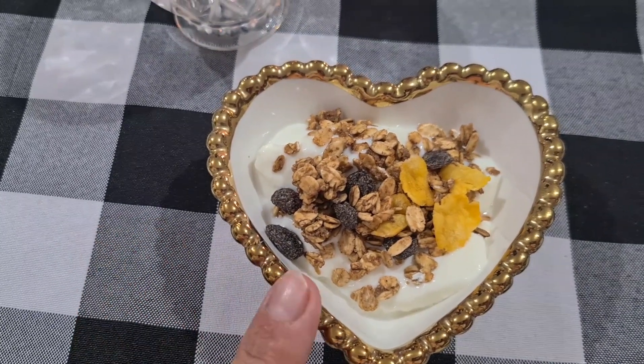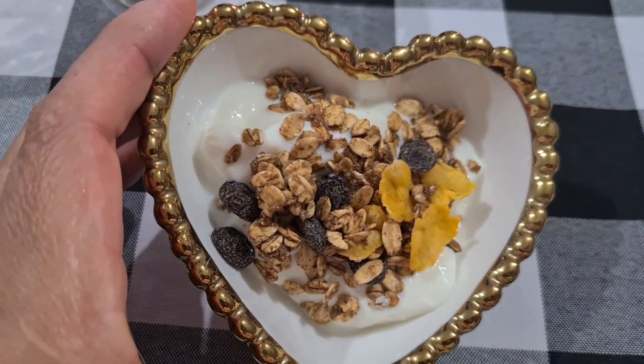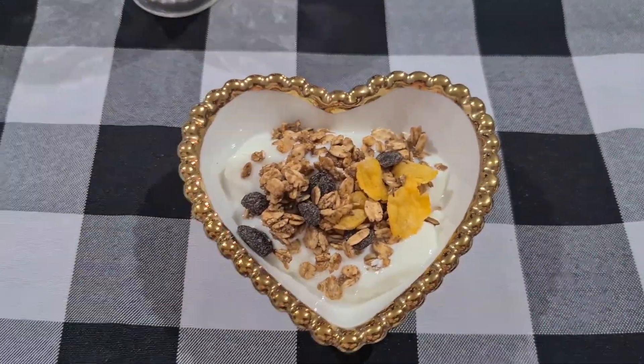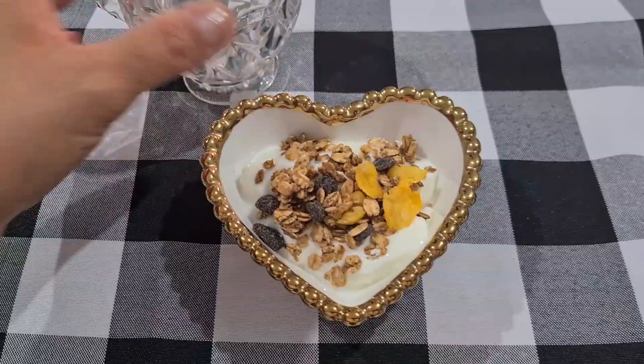Coloquei duas colheres de sobremesa de iogurte natural, que nós fizemos aqui em casa, caseiro. Coloquei um pouquinho de granola por cima. E esse aqui vai ser meu café da manhã. Depois eu vou colocar um pouquinho de cafezinho puro pra tomar, que tem que ter o café cedo. Então eu vou comer esse iogurte aqui e depois a gente vai tomar nosso cafezinho.